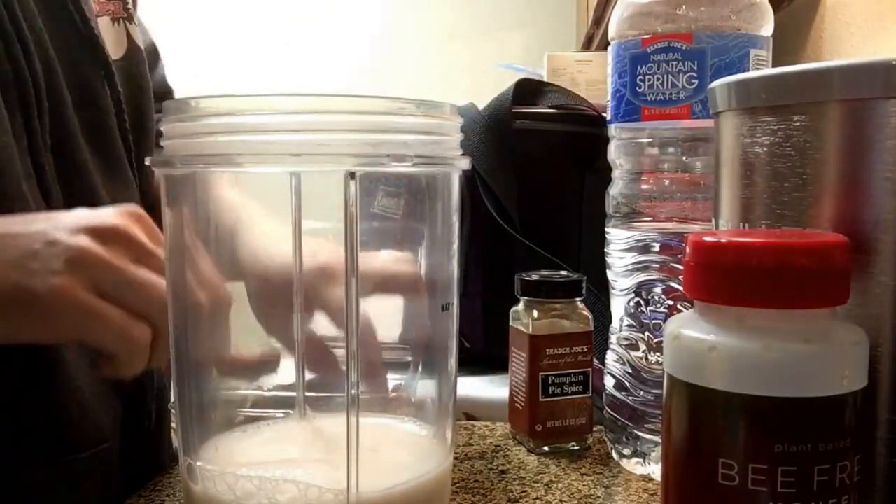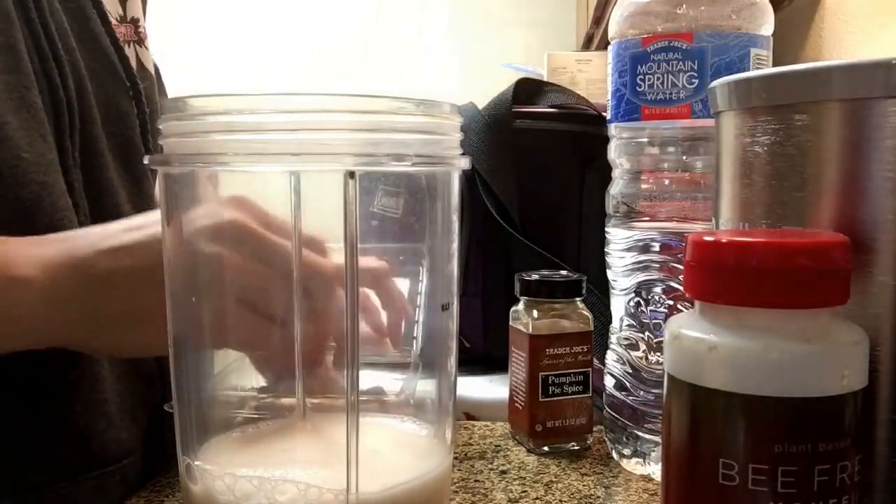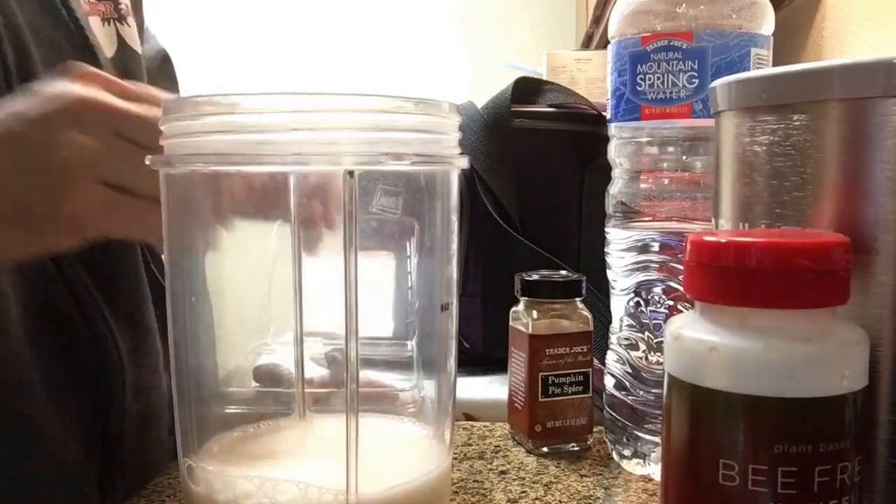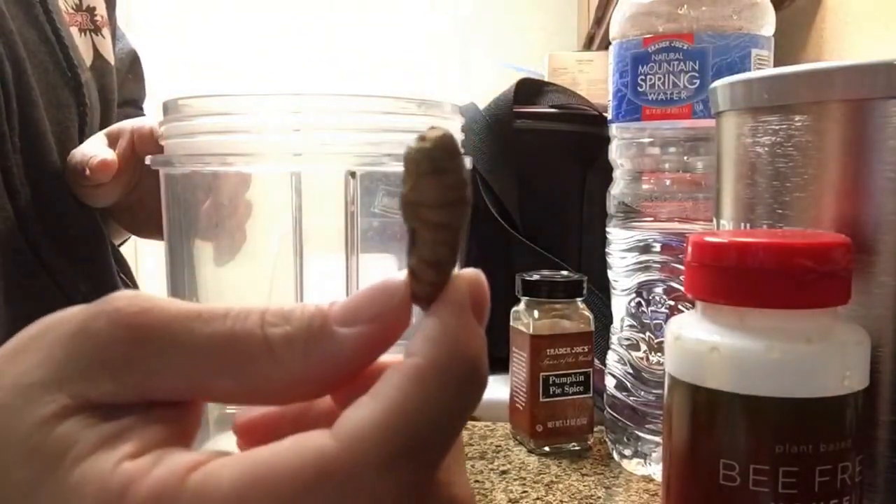That's probably close to a cup. We're going to put in about an inch of turmeric root — let me find a good piece. That piece is a little big but it's kind of thin, so I'll use this one.